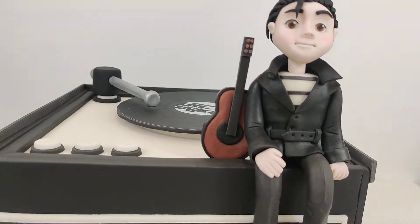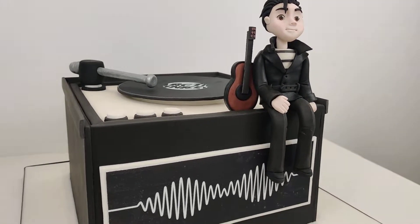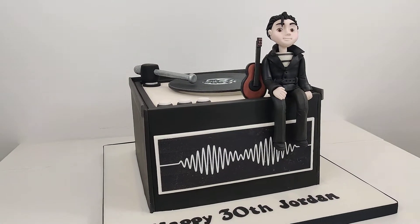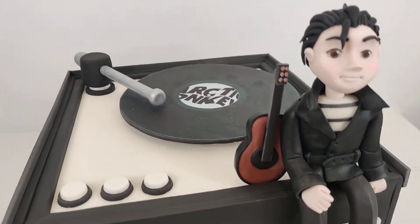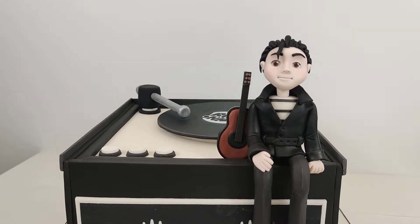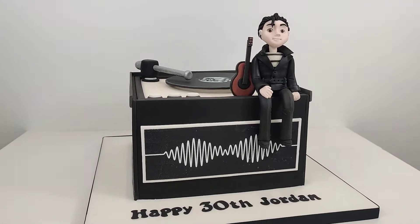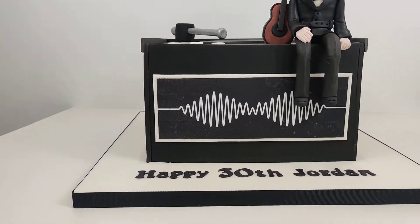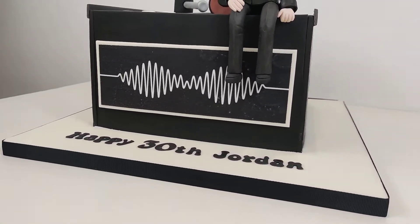There's a little guitar at the side which I've made out of modelling paste. It's standing up because I've just inserted a cocktail stick into the bottom of the guitar and sat that into the cake, then leant it up against the model with just a little bit of water in between to hold it up.